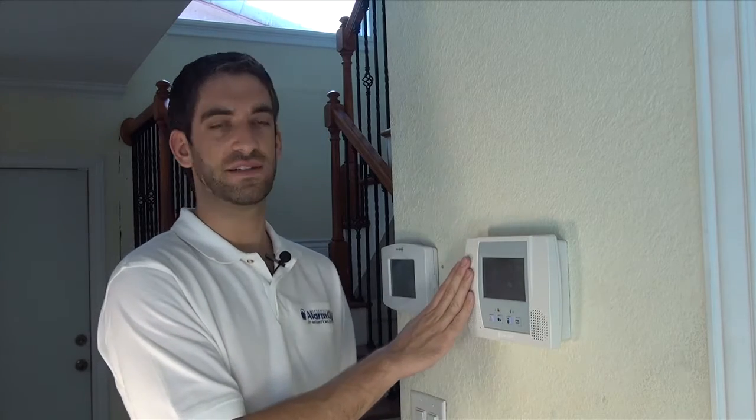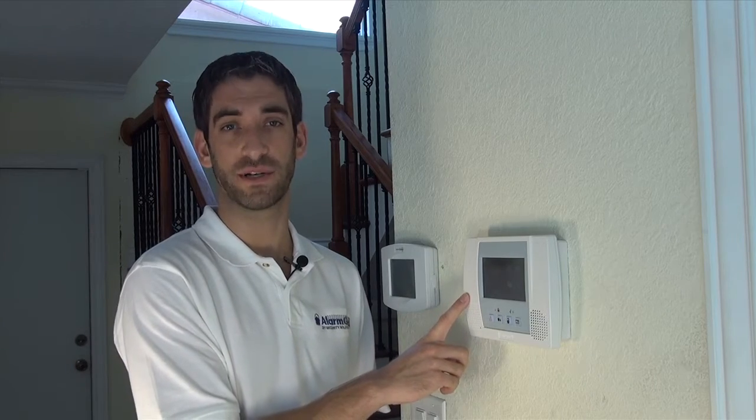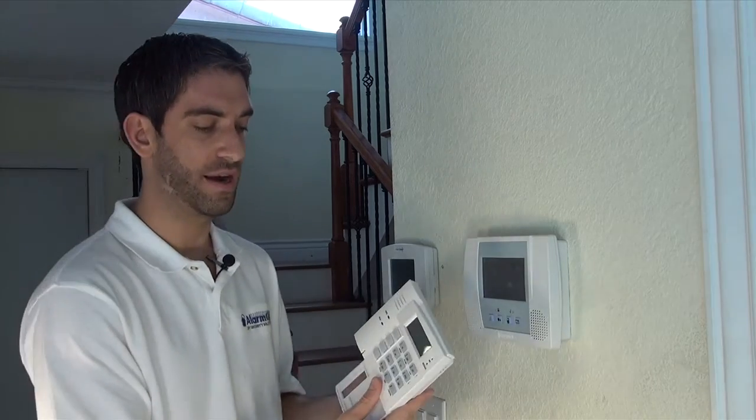We've already assigned a house ID in our panel — we have a video showing you how to do that. We've set it to the default 1-0, or 10. And we're going to now show you how to program this keypad.